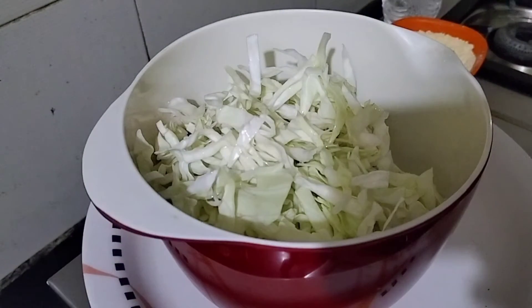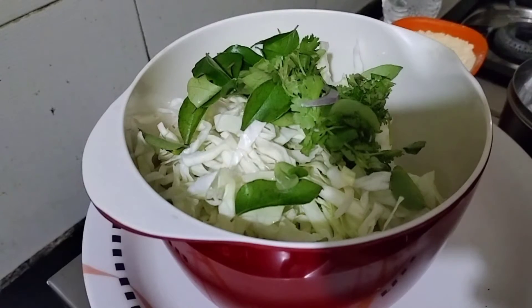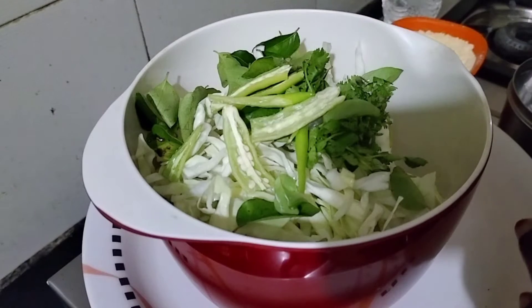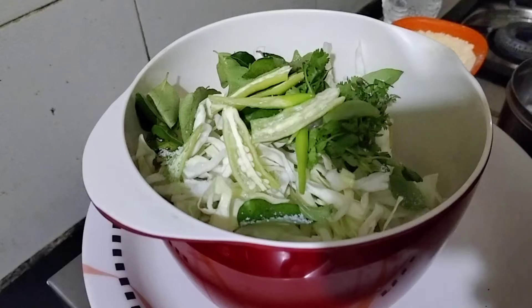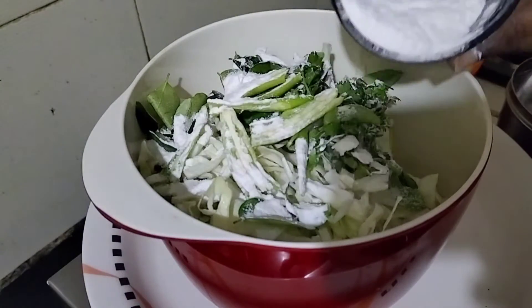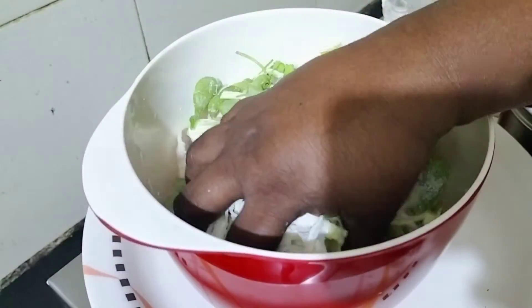Cabbage curry. Add salt — add salt. 2 spoons. We have to make it a little bit. I will cook the sauce and cook them.